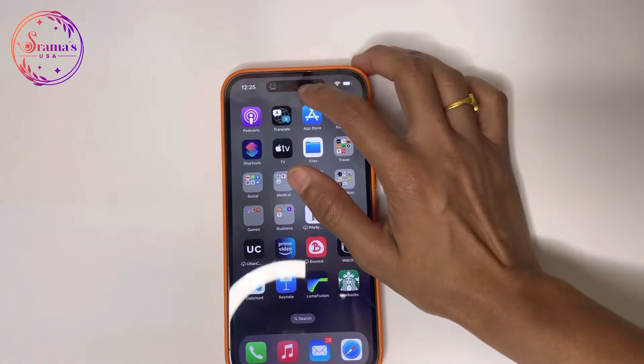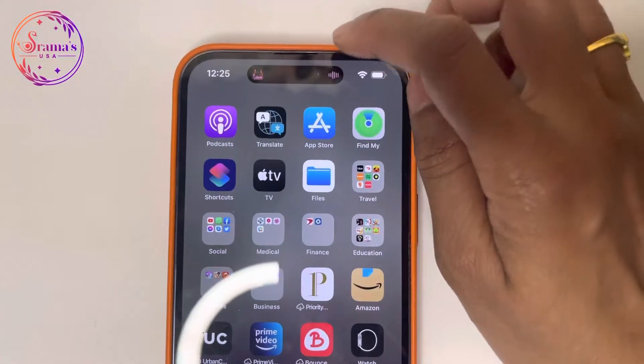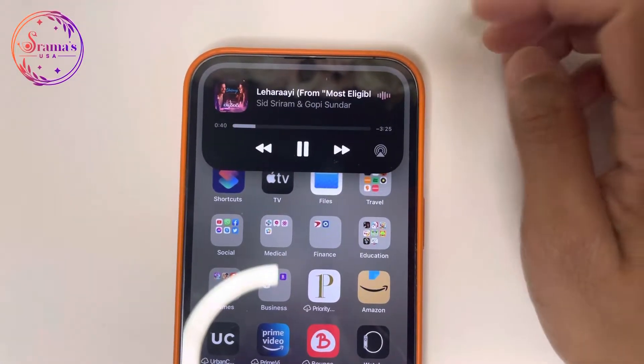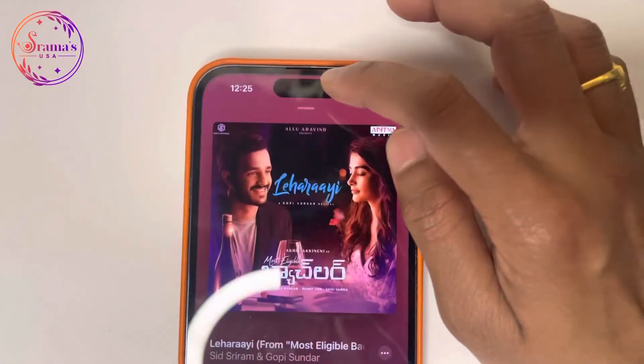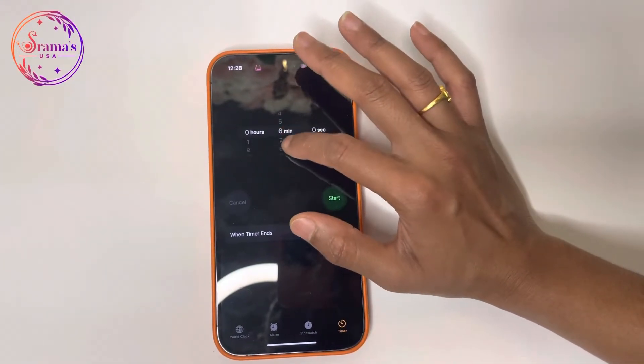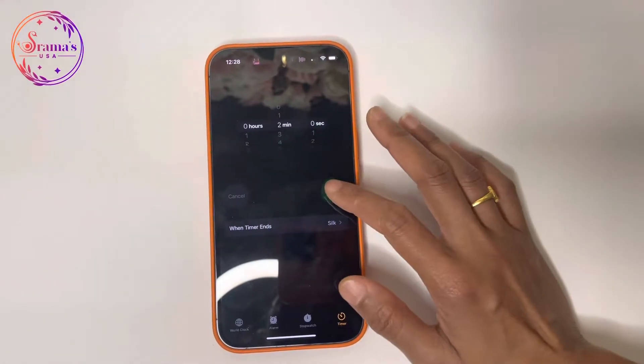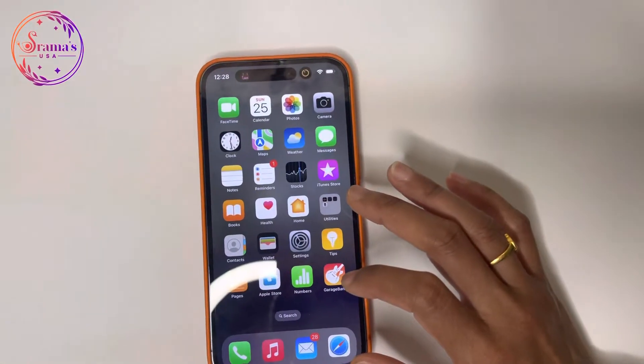You can press the Dynamic Island to access the music app, or long-press for more controls. You can also set a timer and display two different activities simultaneously. You can add changes in shape and size as needed.